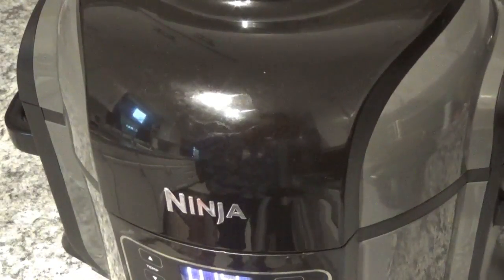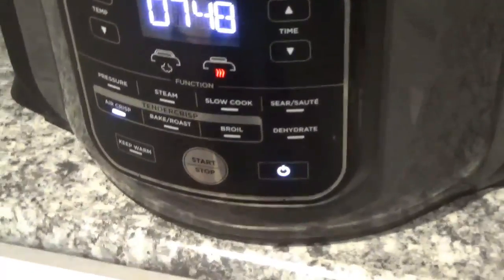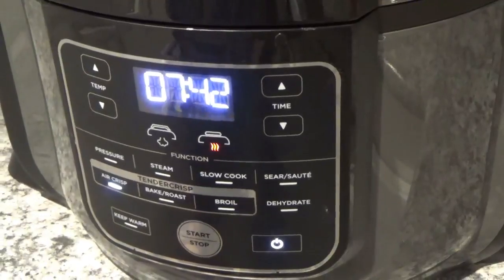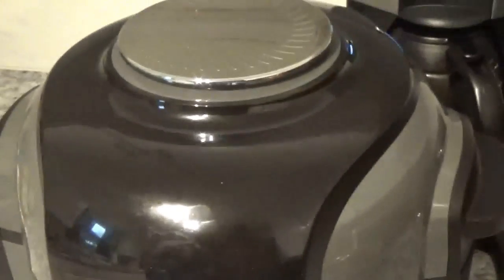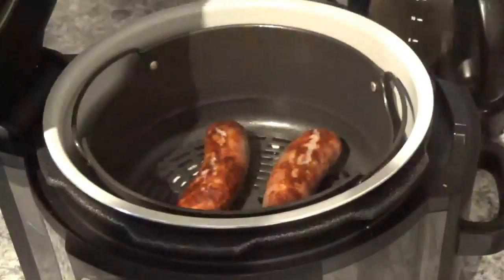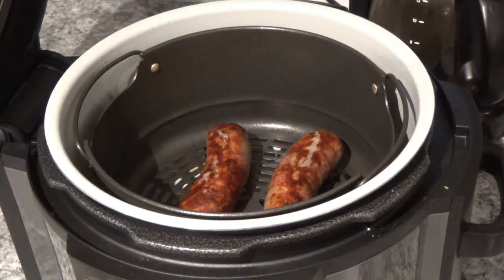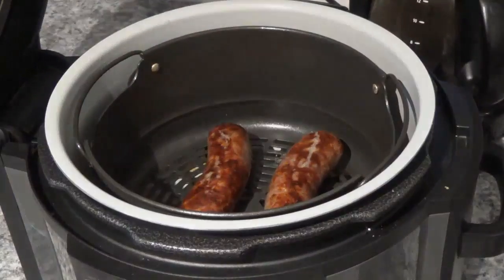So we'll get started again here. I really don't think it's going to take that long on this side, but we'll check in a minute just to make sure. It's been a little bit over two minutes since I flipped them. I'm going to take a look at them because I don't want them all shriveled up and overdone. That really looks good to me. I'm going to take one out and set it over here and slice into it just to see. You can see the juices just coming out — that really looks good.